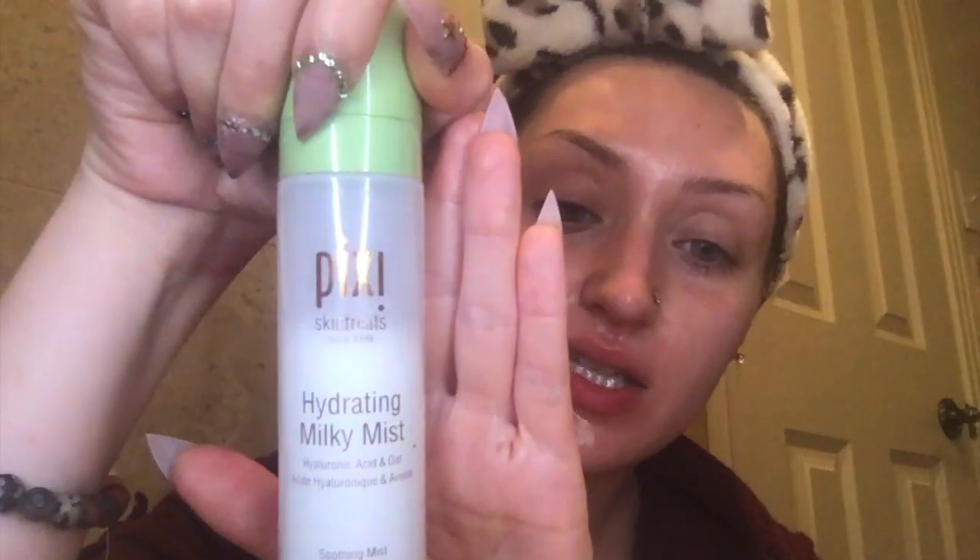I feel it is evenly applied to my skin. There is one last step - I set my skin with what I call my skincare setting spray. It is the Pixi Hydrating Milky Mist with hyaluronic acid, and I just spritz my face. Boom - that is my morning skincare routine today.